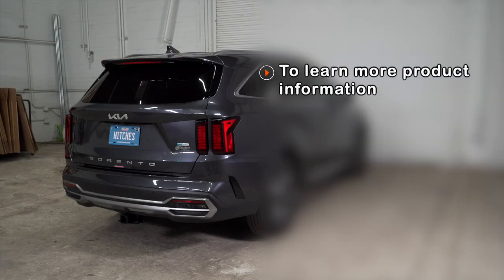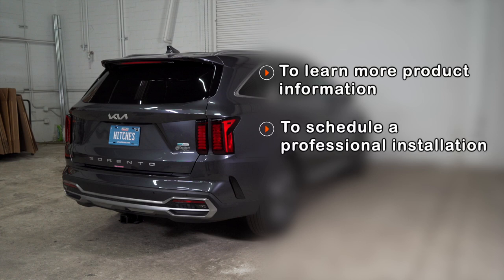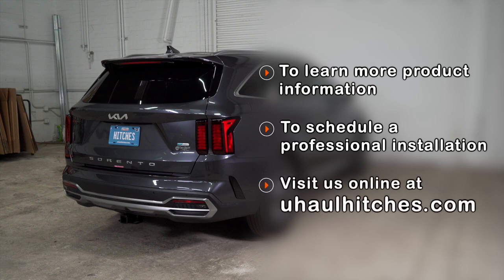If you have any questions about the products seen in this video, or if you'd like to schedule an installation with your local U-Haul hitch professional, please visit us online at U-HaulHitches.com. We'll see you next time.